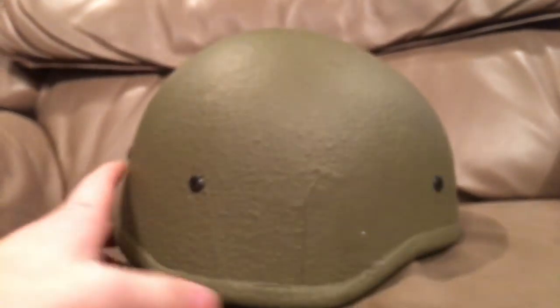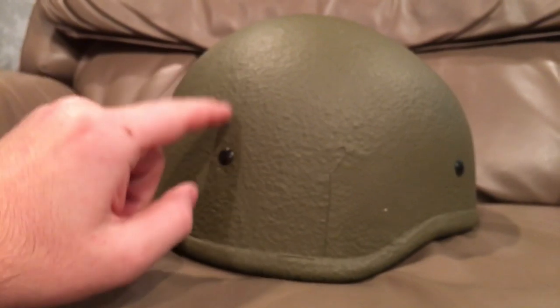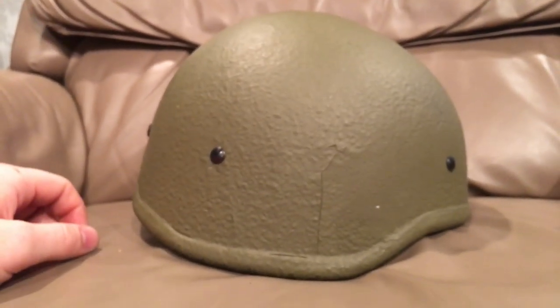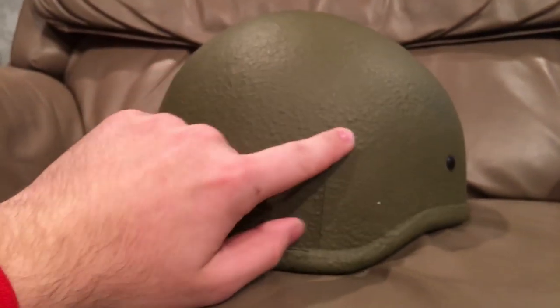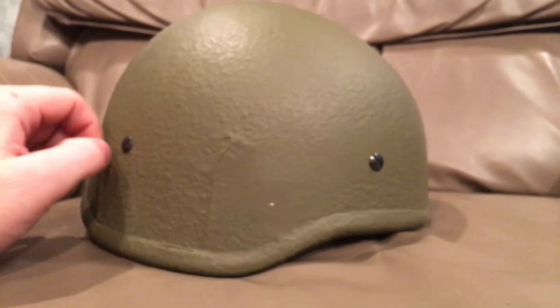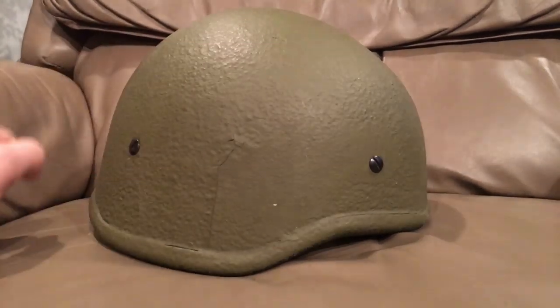The people that made this helmet — the helmet factory — is Hagor, that's H-A-G-O-R, an Israeli company that made this helmet. Both helmets were made by Hagor. Both helmets I bought were from Zahal, which is Z-A-H-A-L dot org.